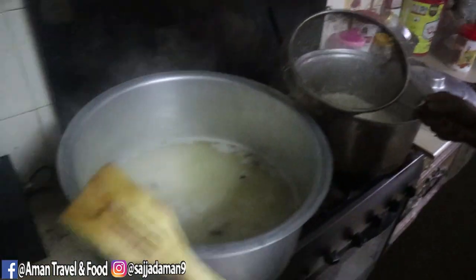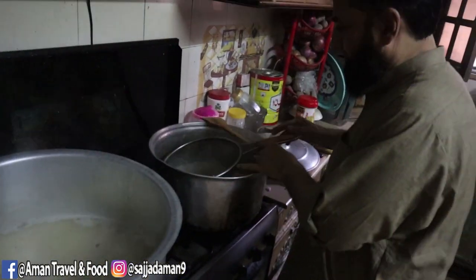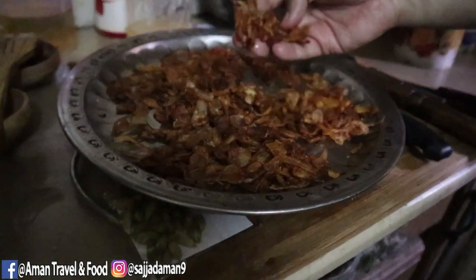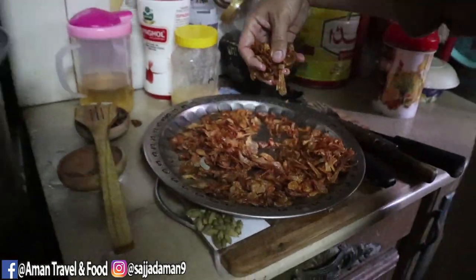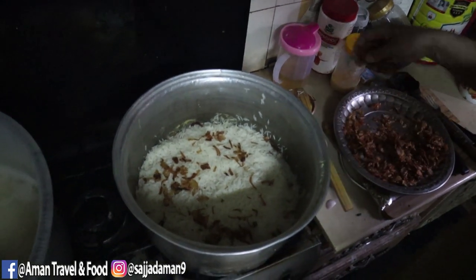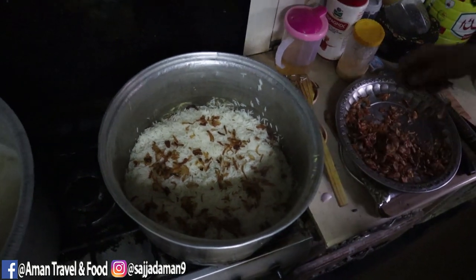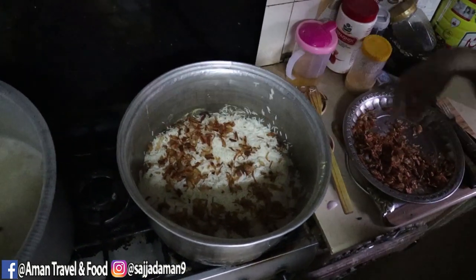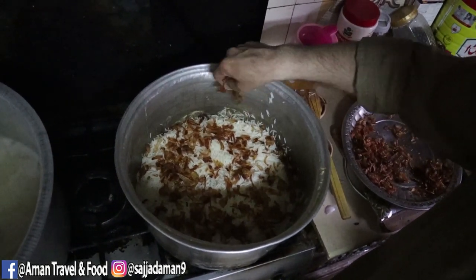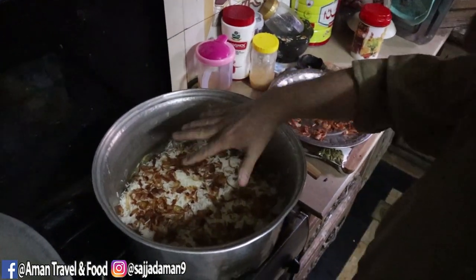Now, after about 5 minutes we will check the next steps. We have prepared a base layer at the bottom, and we have made a layer with the marinated chicken on top of it.